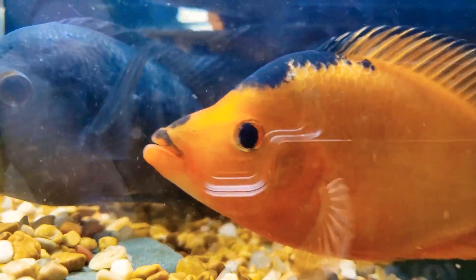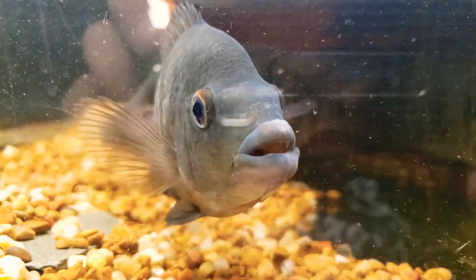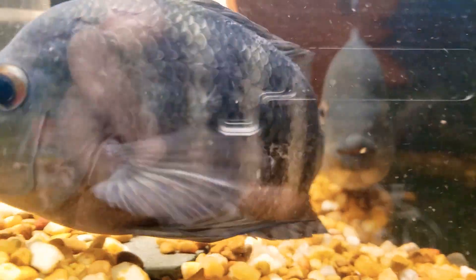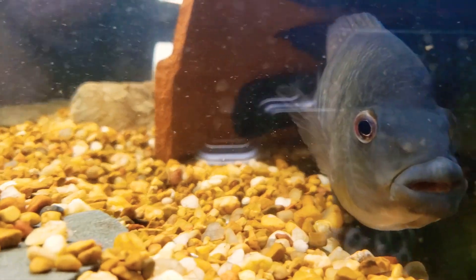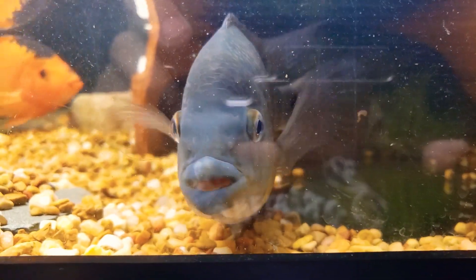If this guy wasn't so camera-happy I could get a good shot at the other one — the big one. This is going to be my future breeder for the Zapatero, or is it this one? I got them mixed up.